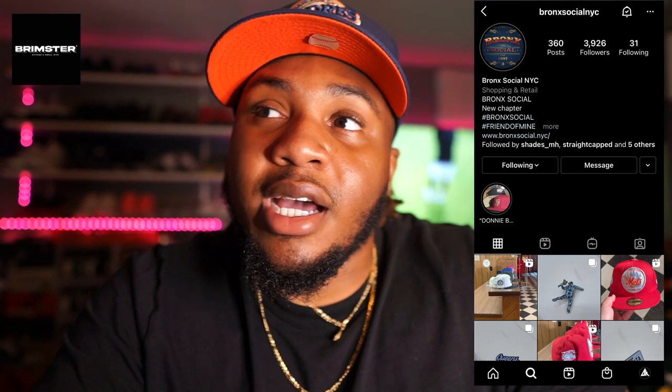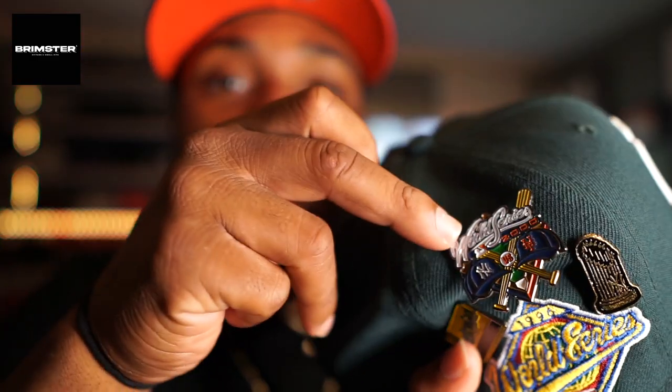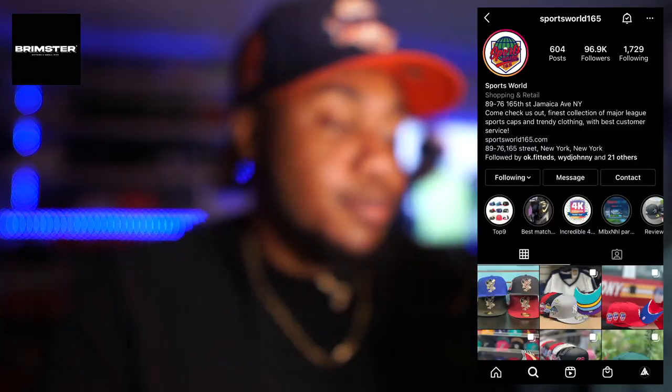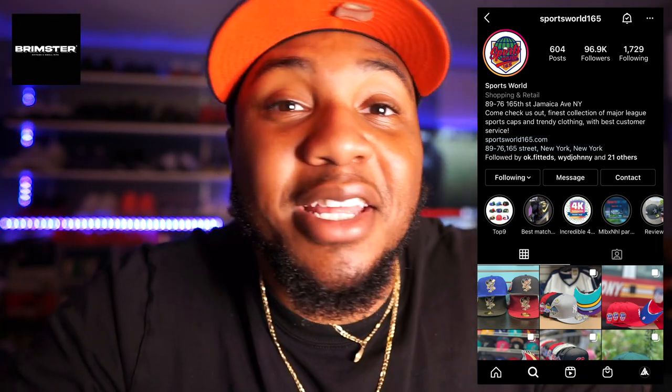Since I already told you guys a few places to get pins - like Jay Tips - these few right here I got from a place called Bronx Social. It's all New York stuff, but they also have Kobe Bryant pins, cartoon characters, a little bit of everything. You can check them on Instagram and they have their own website - it's called Bronx Social, I'll put the link in the description. And these two pins I got from Sports World.